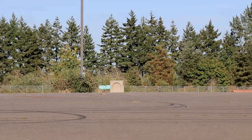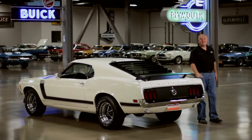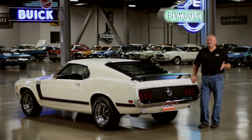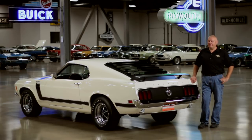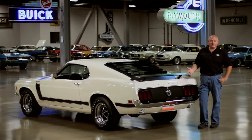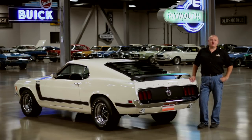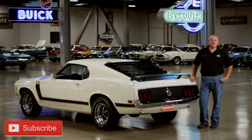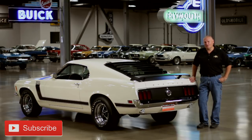Ford used the term 'ground groover' to describe the Boss 302 in an advertisement, kind of saying that it was like a slot car that you could drive on the street. Kind of goofy, but I guess it works. Just about every kind of Mustang is here in the Brothers collection. What did you think about the white Boss 302? You can share your comments on our Facebook page or YouTube channel, and we'll see you next time with another cool car from the Brothers collection on Muscle Car of the Week.